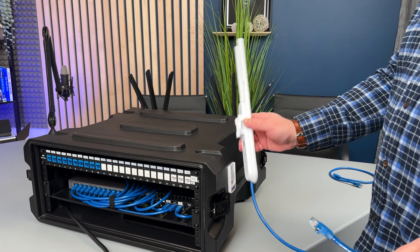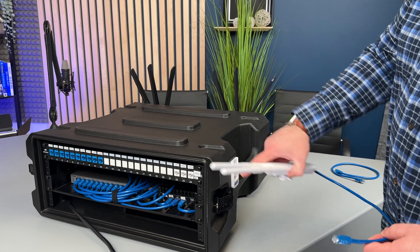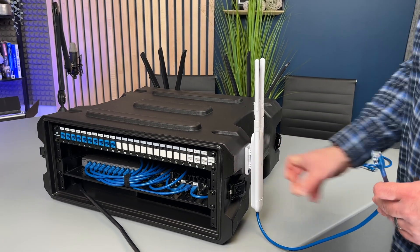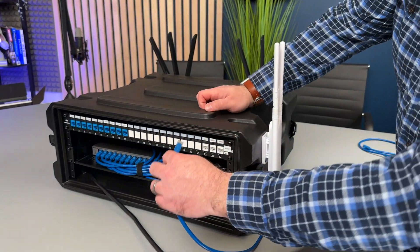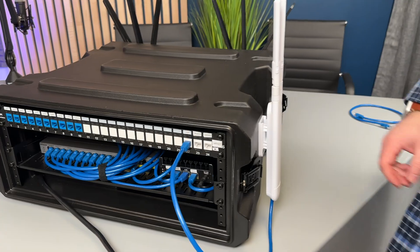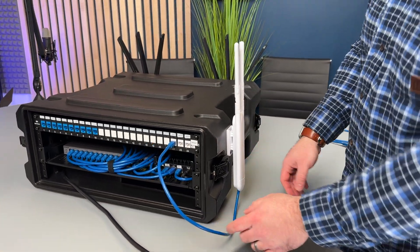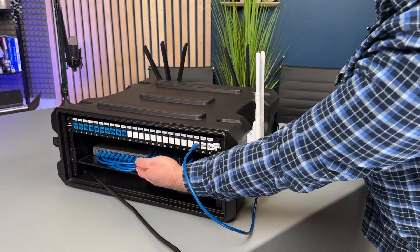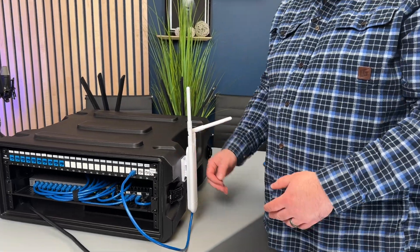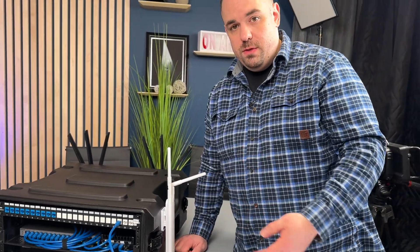I have a UniFi mesh access point with a holder mounted to the side of the rack — I just pop it in and plug the cord into the UAP slot. It gets powered with Power over Ethernet from the switch inside the rack. This gives me Wi-Fi at the venue, so I can connect laptops or whatever other devices I need.